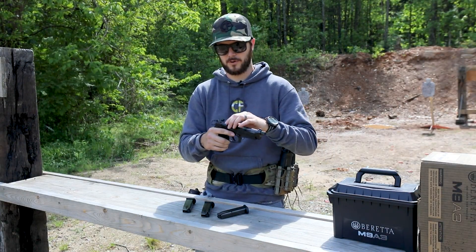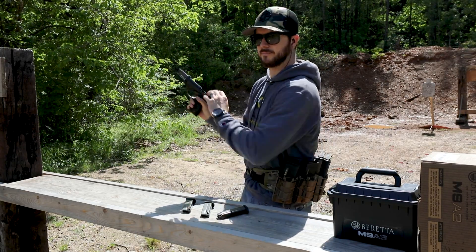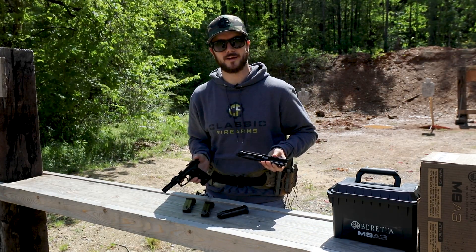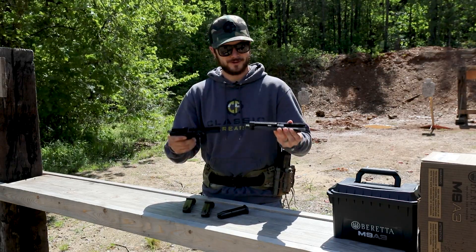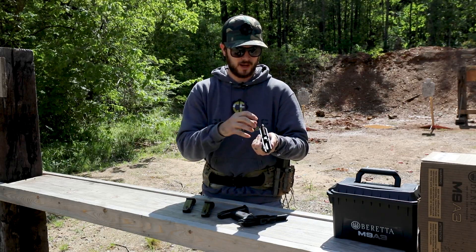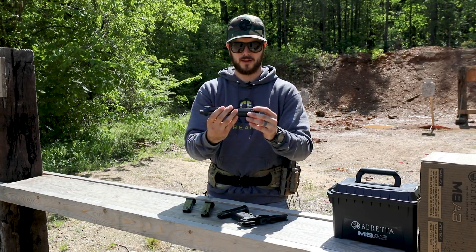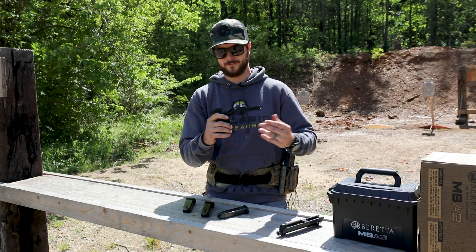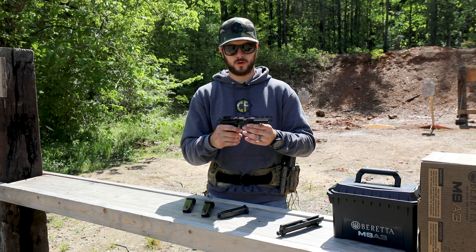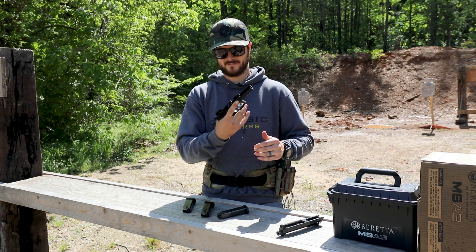Like every M9, it's super easy to field strip — just push in this lever, press the button, rotate down, and the slide comes right off. The recoil spring and barrel drop right out. I haven't put any lube on this gun whatsoever — shooting it completely dry — and with the rounds I've sent downrange today I've had zero failures, running standard 115-grain CCI and 124-grain Aguila. The alloy frame is also super light.